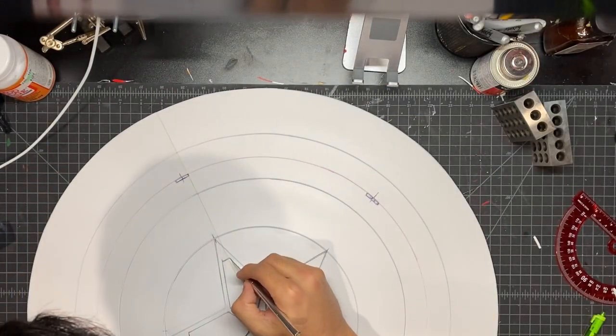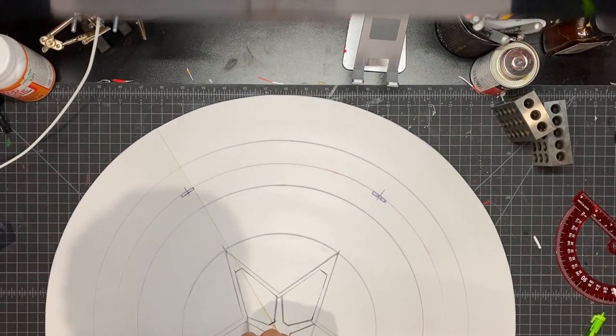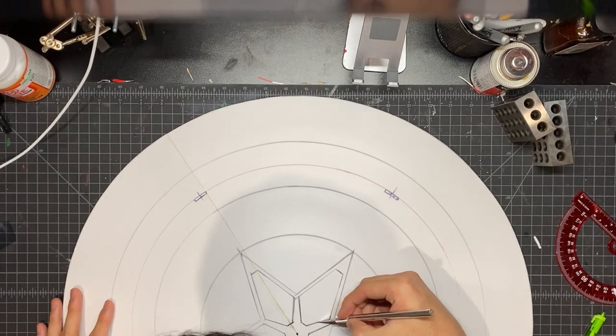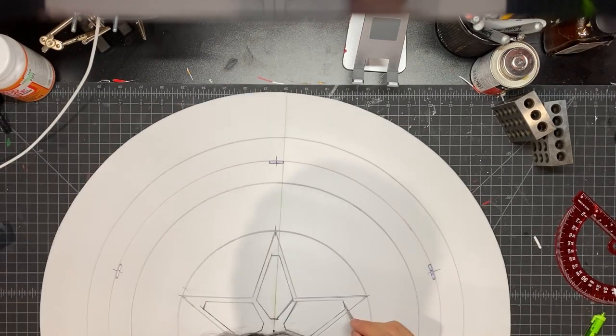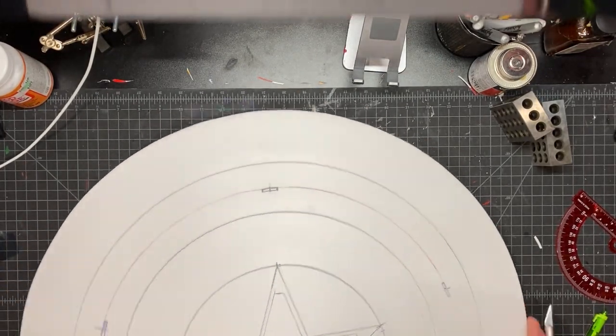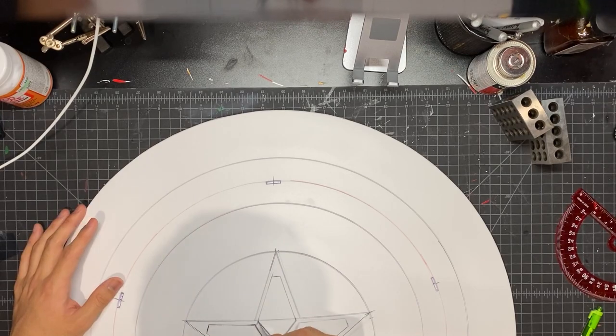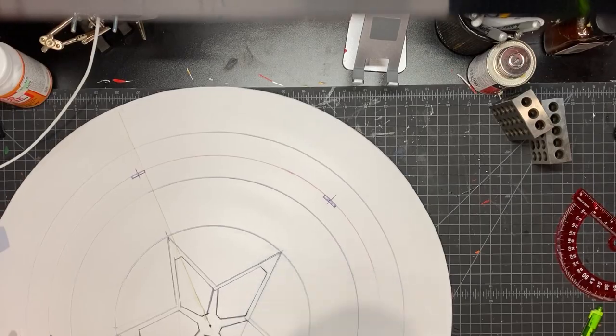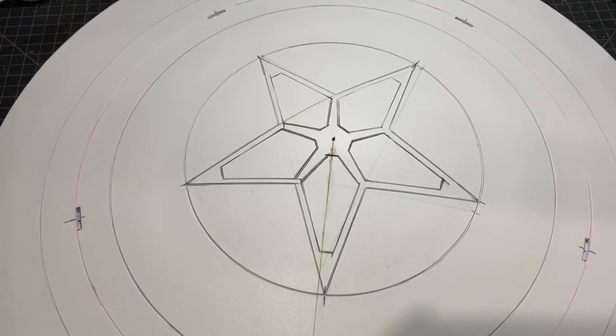I apologize because I don't think I was recording how I drew that pattern on the inside. But it's a pretty simple pattern — I just drew it with a pen and used a ruler to get some straight edges. Using the same technique, I'm just scoring all of those lines before heating it up. And this is what you should end up with.